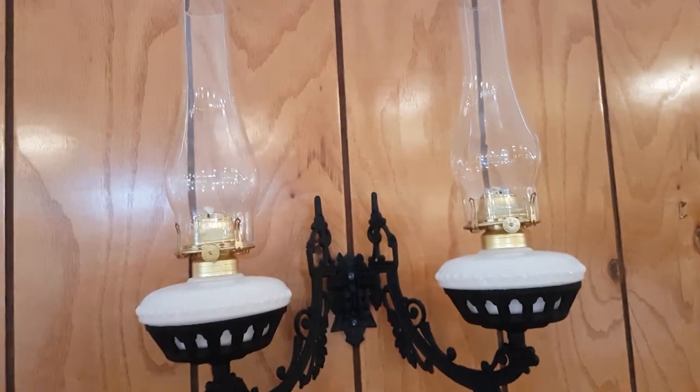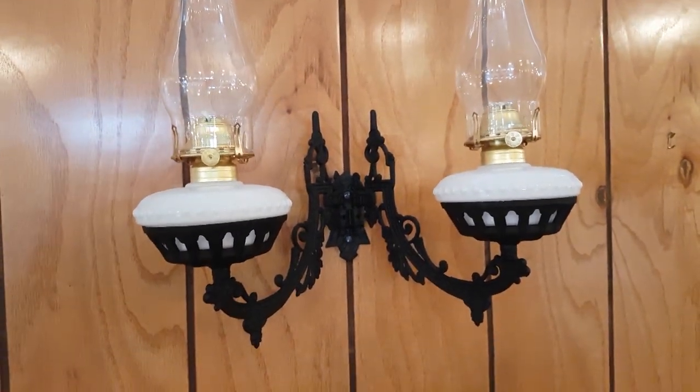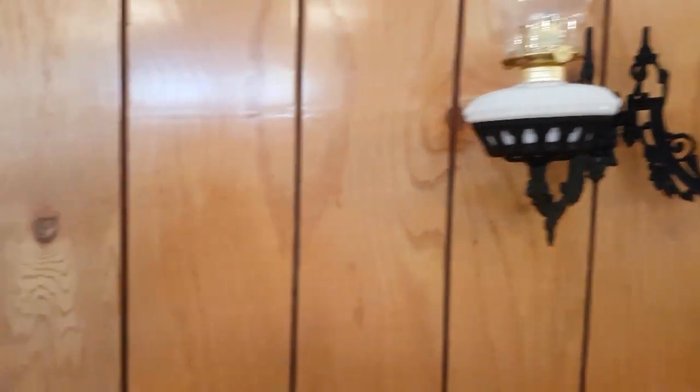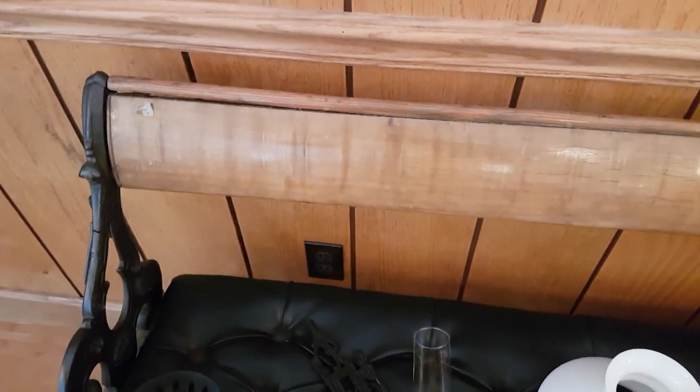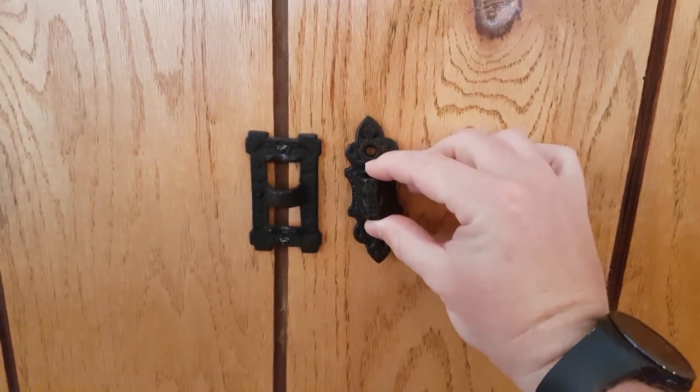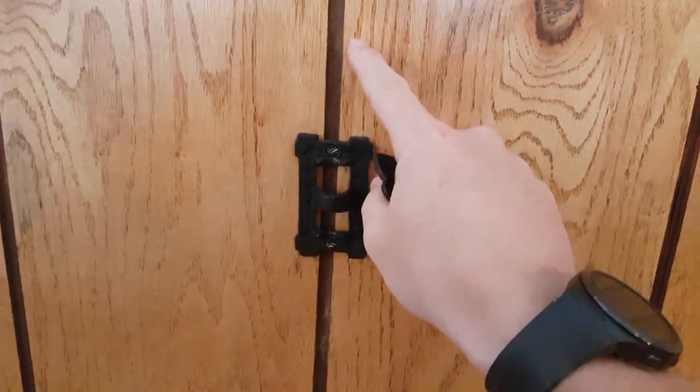For an oil or kerosene style, you want to make sure that you are not near anything that is combustible, and that the heat has room to go out. For electrified wall brackets, you want to make sure that you're near an outlet so that your cord can be plugged in. The wall bracket piece is secured by two screws, so you want to make sure that you find a stud or something to securely fasten this piece to the wall.